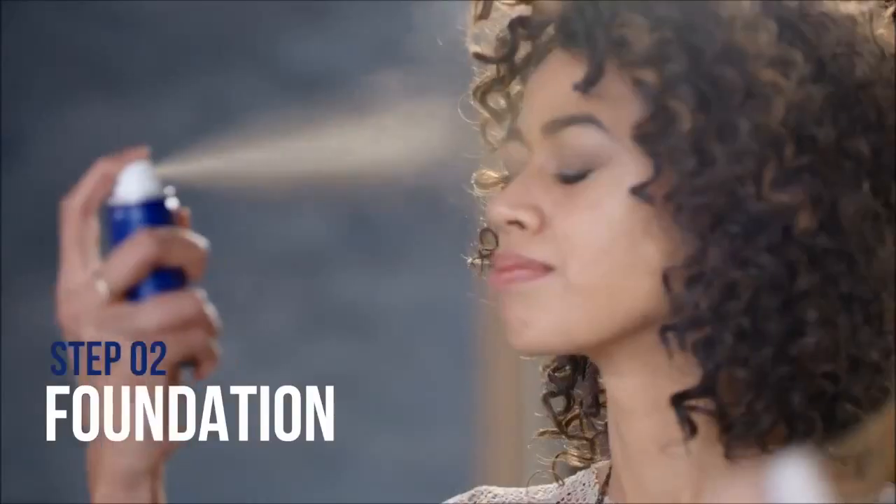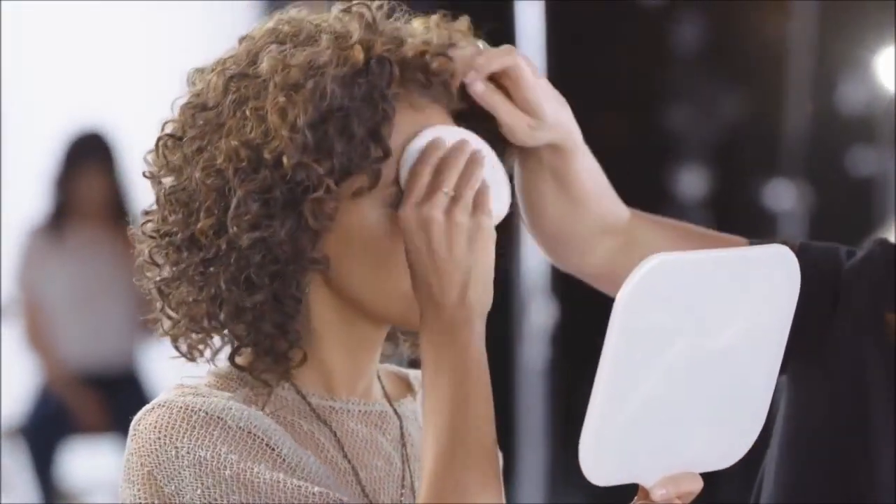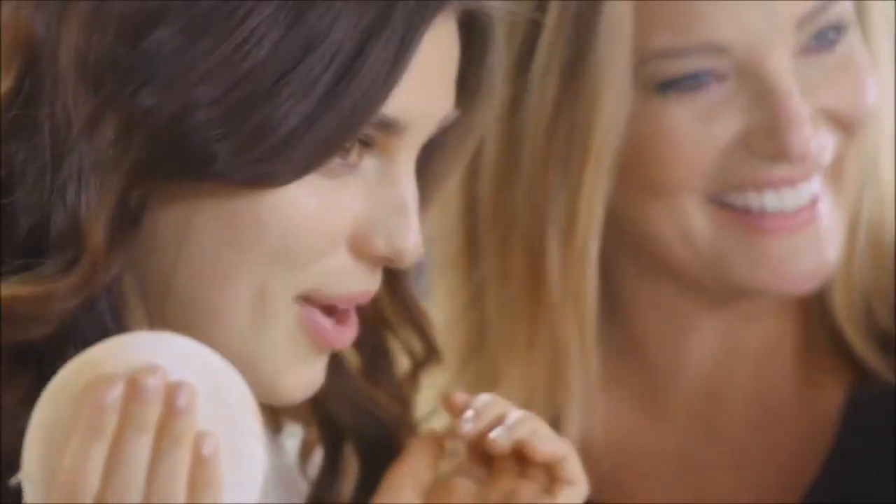Next, apply one quick mist with the foundation down the center of your face. To set your makeup, use a powder puff and gently press the foundation into your skin.